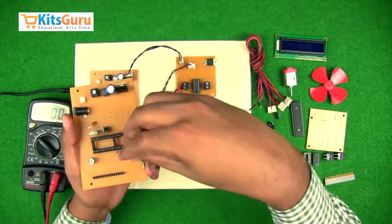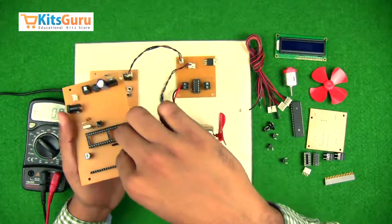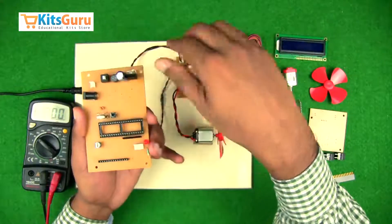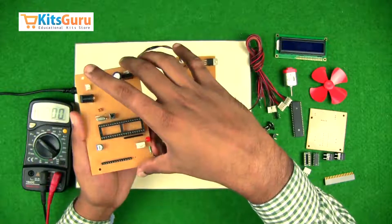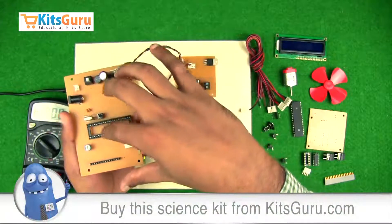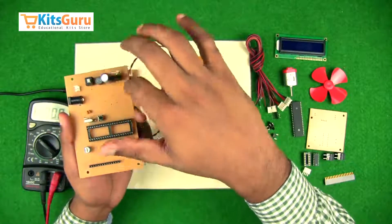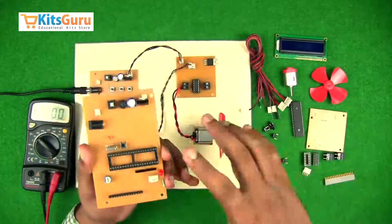We'll also connect a four-pin connector to give the output signal to the motors. Once all connections on this PCB are done, you need to keep soldering the components as you go so they are fixed firmly on the PCB. Once you finish this part, we'll move on to the next PCB.